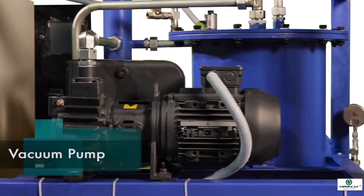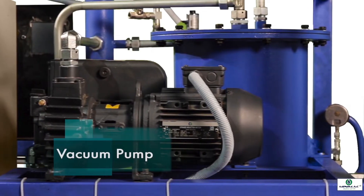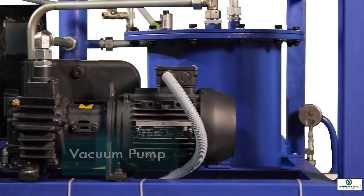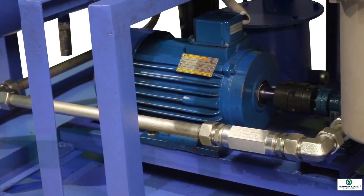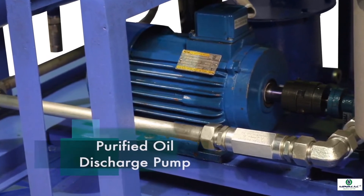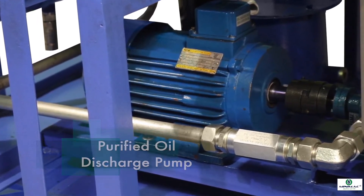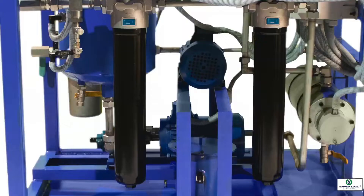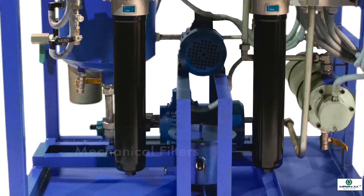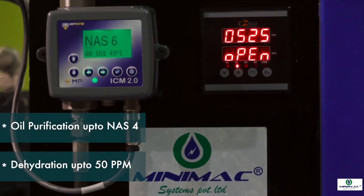A vacuum pump for water vapour is connected to the dehydration chamber to create 750 torr of vacuum inside the chamber. A purified oil discharge pump delivers the purified oil back to the equipment oil tank. Mechanical filters remove solid impurities down to 1 micron from the oil, up to NAS 4.